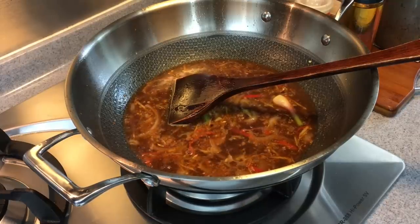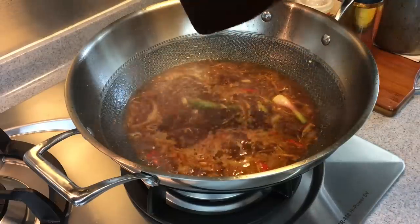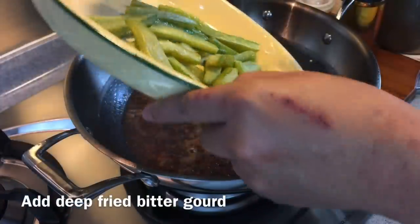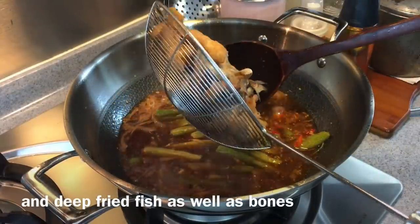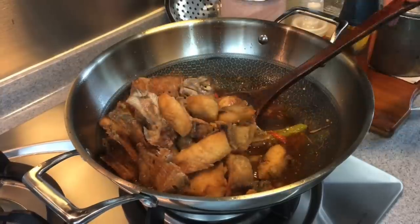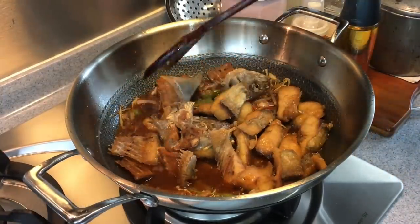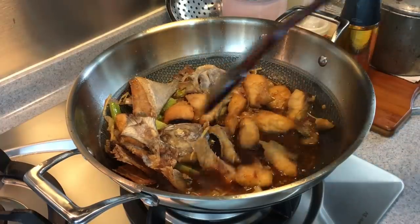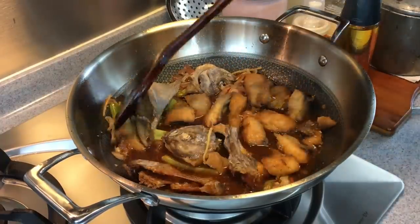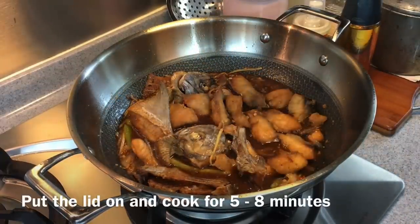You can taste all the aromatics — there's a little bit of spiciness from the chili. This is really good. Now I'll add in the bitter gourd as well as the fish that we have fried. Make sure all the fish pieces are soaked in the sauce so it gets into the fish and it will be really tasty. Put the lid on and let this boil for around 5 to 8 minutes.